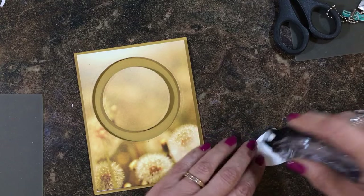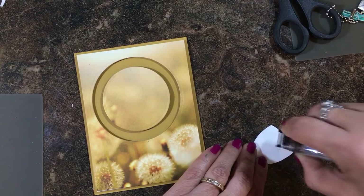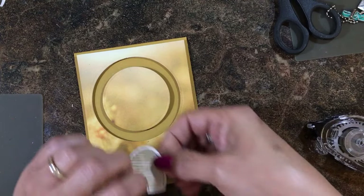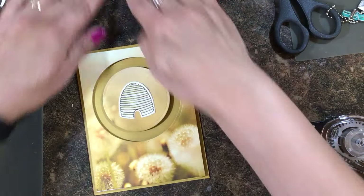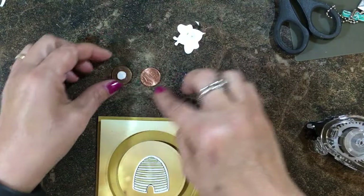Now I'm going to take the little beehive element and I'm not going to put any dimensionals on it, because I'm hoping it doesn't get in the way of my little bee. So I'll adhere that, and now we have to make the little piece that's going to slide around.